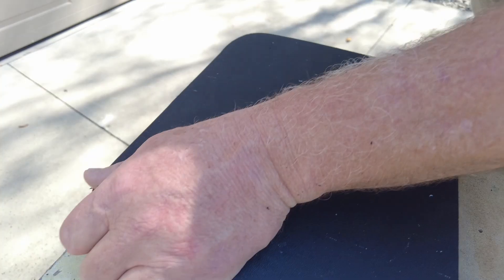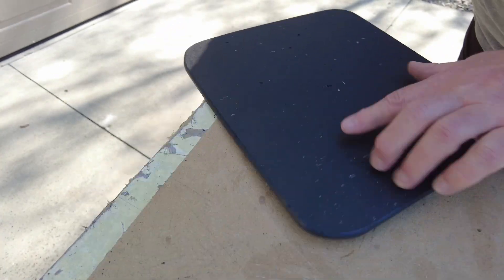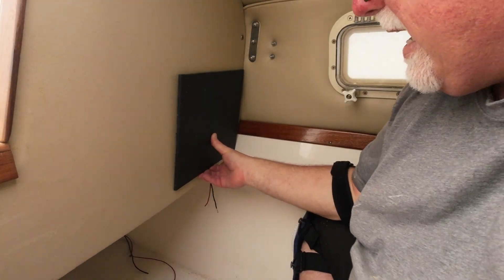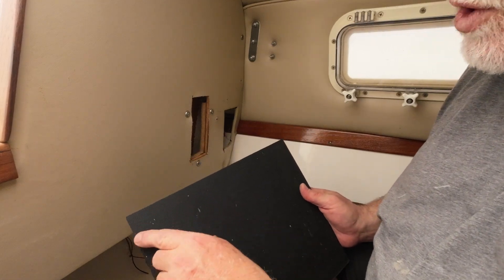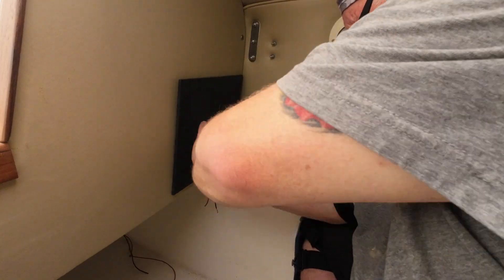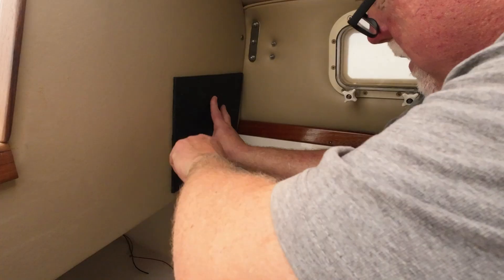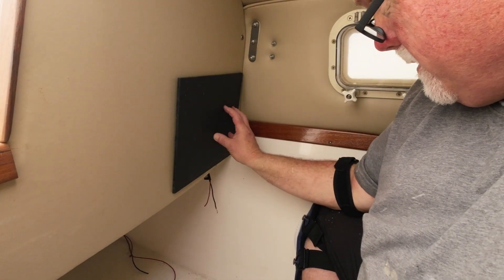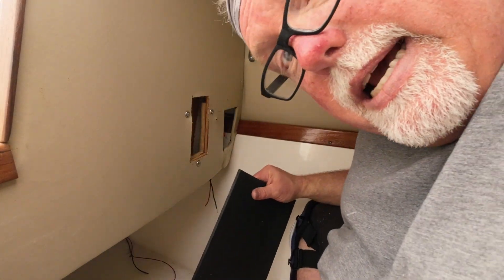You can cut HDPE with regular woodworking tools and sand it. Be sure to round over the corners using a roundover bit — it'll give it a nice finish. I think if we put a radius on these corners, it'll give us just enough room to line this up and put your panel right inside there. That's the plan.